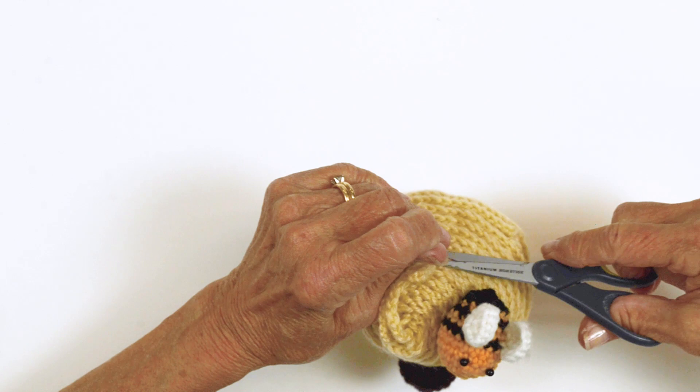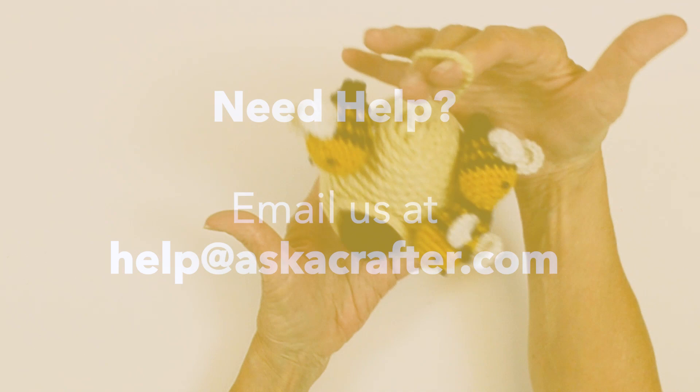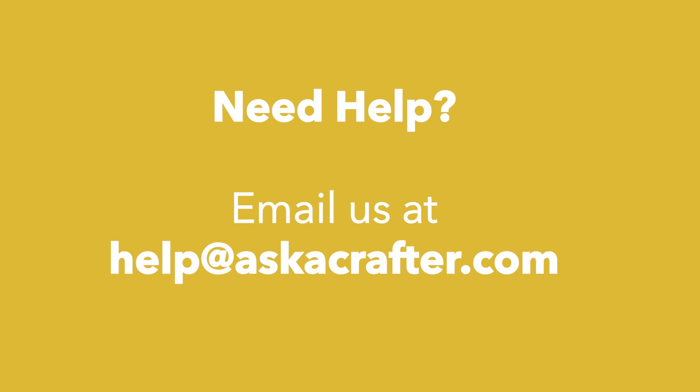And there we have it — there is Buzzy Beehive. If you have any questions, you can contact us via email at help@askacrafter.com. I love to crochet. Have a great day. And for more details, check it out.